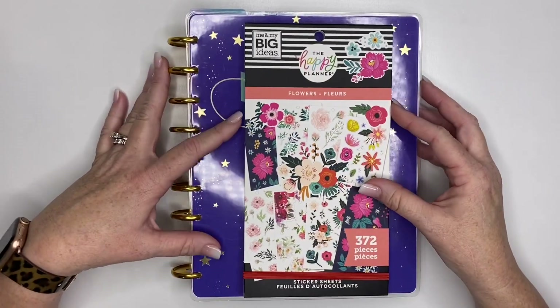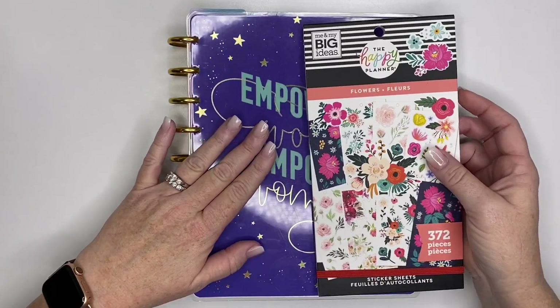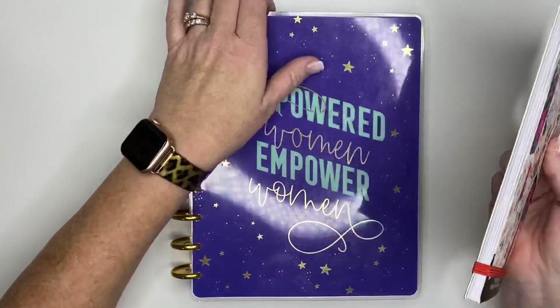Hey guys, it's Kasey. Welcome back to my channel. If you're new here, thank you so much for stopping by. Today I'm planning in my Encourager planner. This is my social media planner.